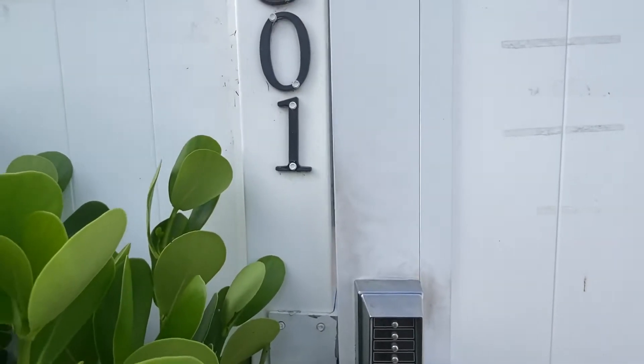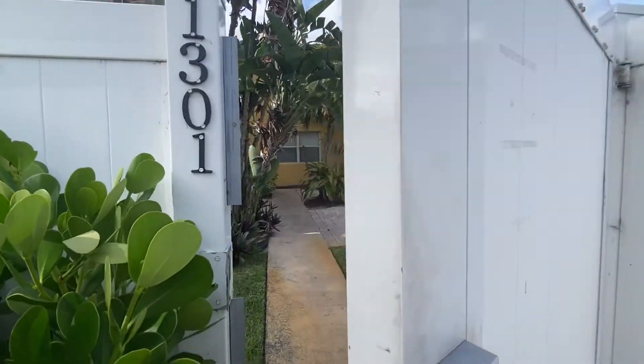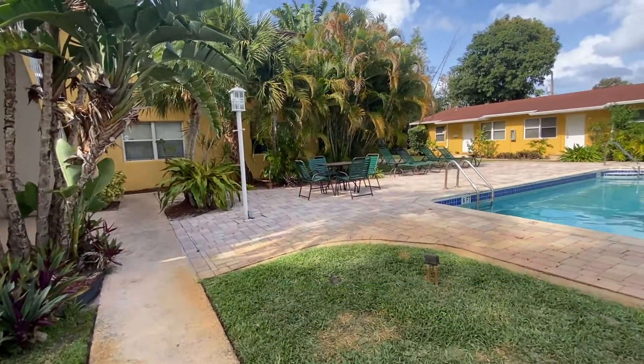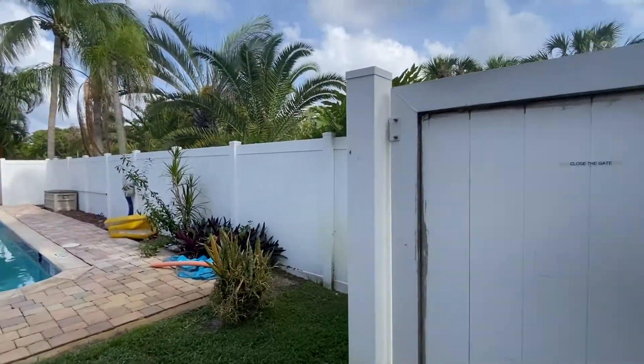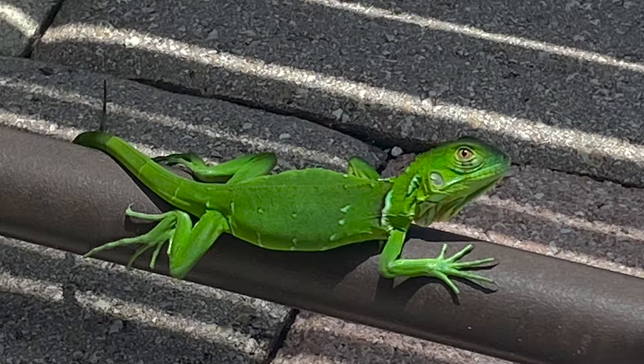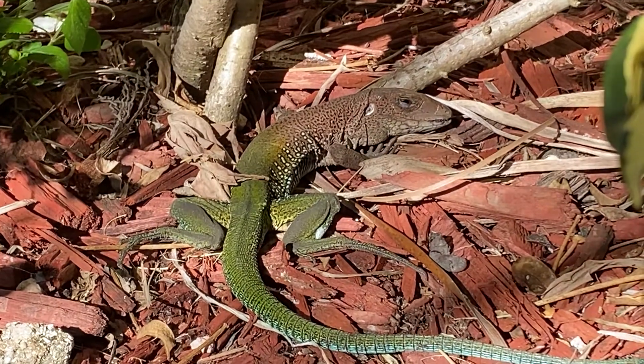Before we begin this demonstration, we must disclose that this was filmed in a top-secret location — my yard. Security measures here are strict, and someone's always looking out. Well, except when they fall asleep.